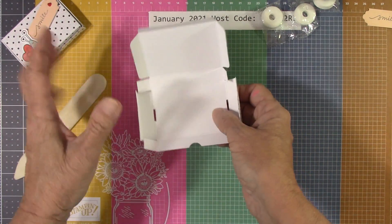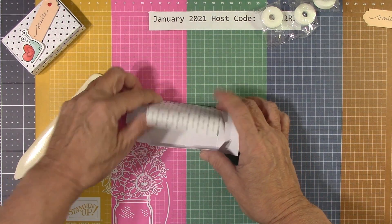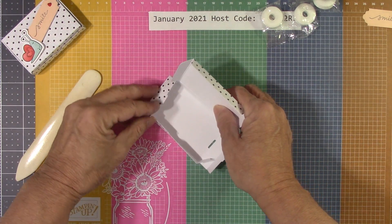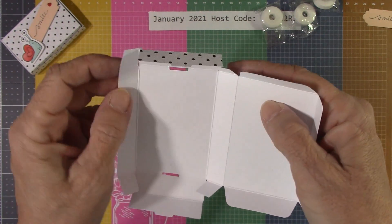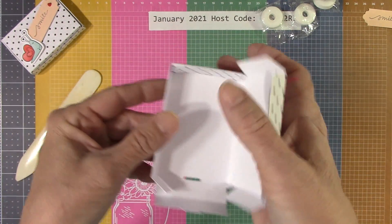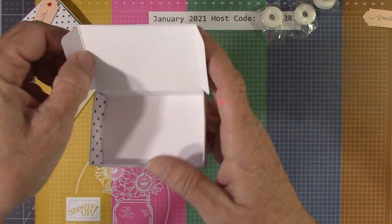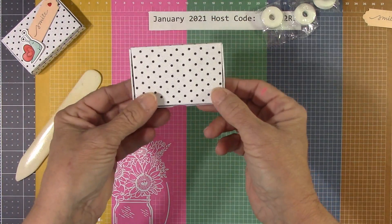So simple to fold. Your tabs come in on both sides, and you'll see this little notch right here — it fits into this little slot. It's a no-glue box; you just flip it in there. It's perfect! Could they make it any easier? And there we go — that's our box. That's how easy that is.